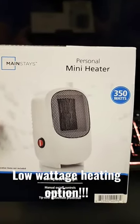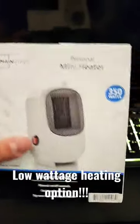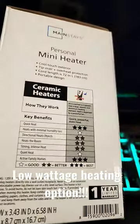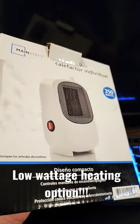Alright y'all, stay tuned for a full video on this personal mini heater I got from Walmart for $10 and some change. It's 350 watts and I'll be running down the features and showing you a little more about this heater in the full video, but this is just a short to announce that I'm going to be doing this video next.